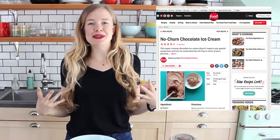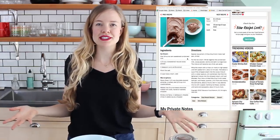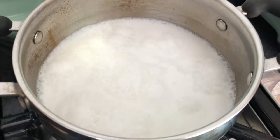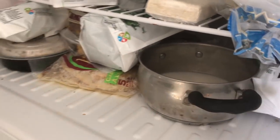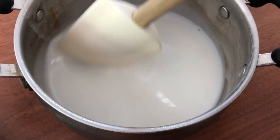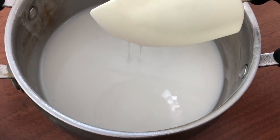So first off, the recipe calls for sweetened condensed milk. Now as far as I know, there are no store-bought brands of vegan sweetened condensed milk, at least not in my grocery store. So I'm gonna try making my own. I'm gonna add one can of full-fat coconut milk along with one-third cup of white sugar, simmer that down for about 15 minutes until there's about half the amount of liquid there, and then pop it in the freezer to cool. My sweetened condensed mixture has cooled and it has definitely thickened, but it's not quite as thick and sticky as regular sweetened condensed milk — but I think it's gonna be fine.